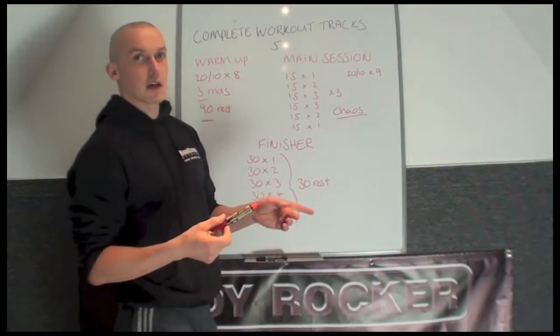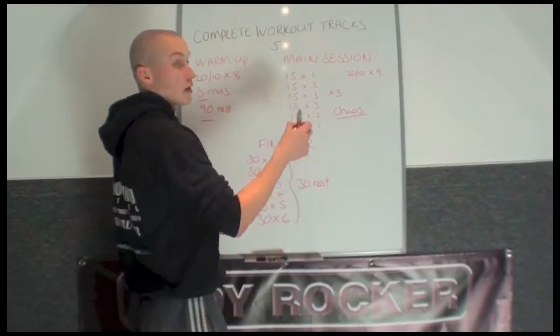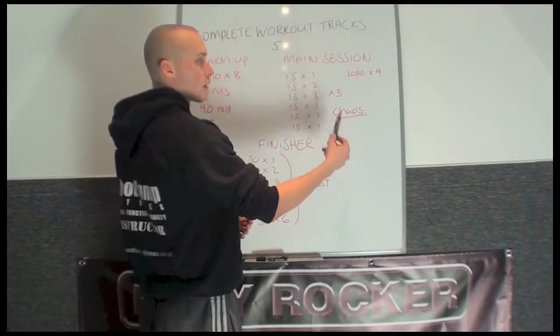After you've done one round, you get 30 seconds rest. Then following round 1, you do round 2, 30 seconds rest, then round 3.